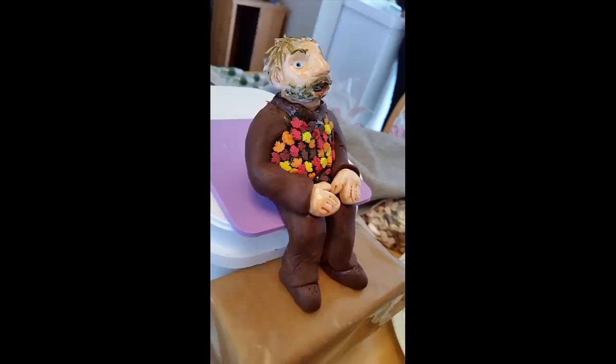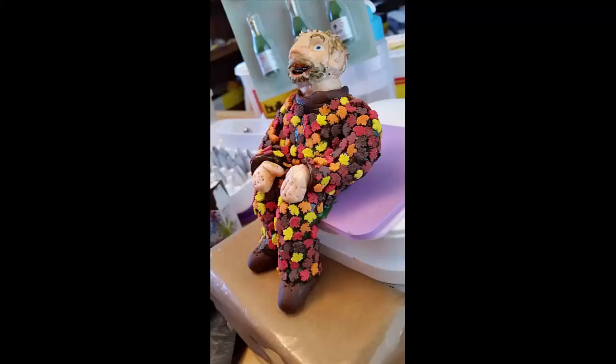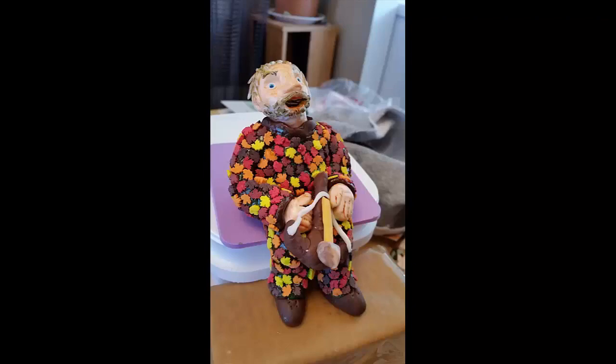I used food coloring to color in my dad's features, his skin tone, and his hair, and then I used the leftover fondant to create his bow and arrow. Then I set him aside and let him dry while I created the cake.